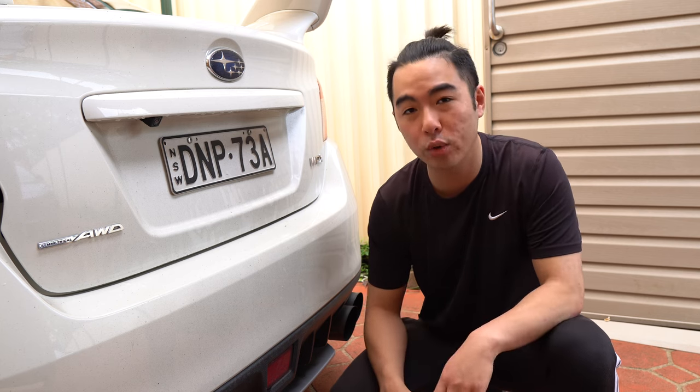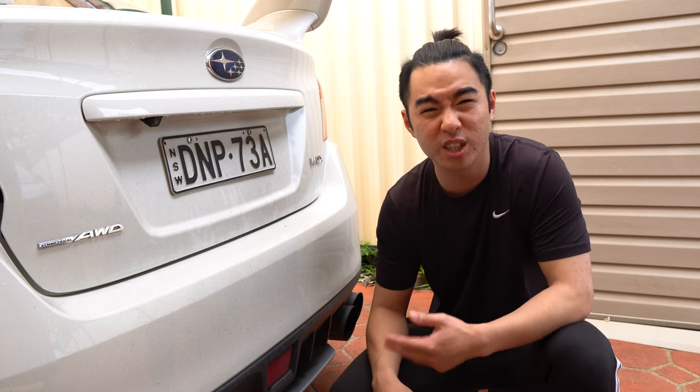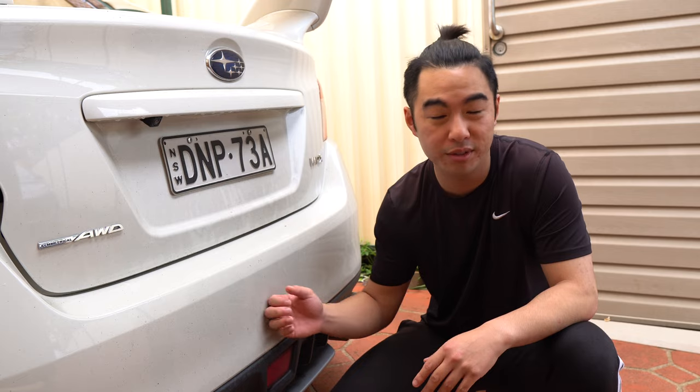Now some of these mods are quite specific to my car. I'm going to try to keep the description and the titles of each of these mods as general as possible so that you can apply this to your car even if it's not a WRX.